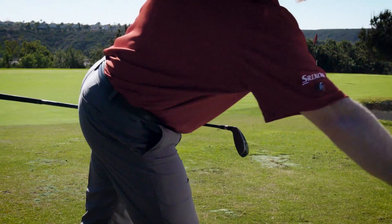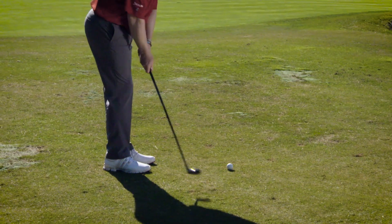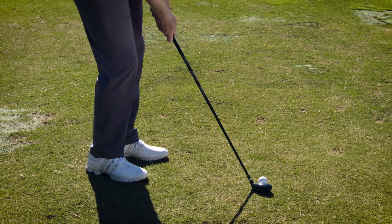So instead of taking one of these, I'm going to use the hybrid. Take your putting setup, the ball in the middle of my stance, choke down a little bit, do a practice stroke to get a sense for the grass, aim a little bit left of the bunker, and I'm going to land it just short of the green and have it roll all the way down to the hole.